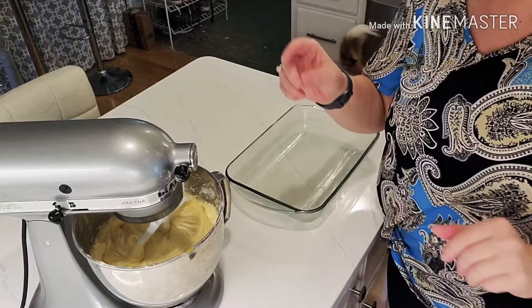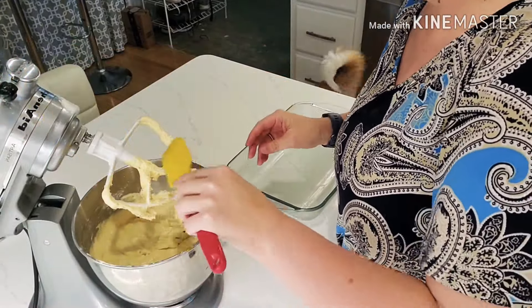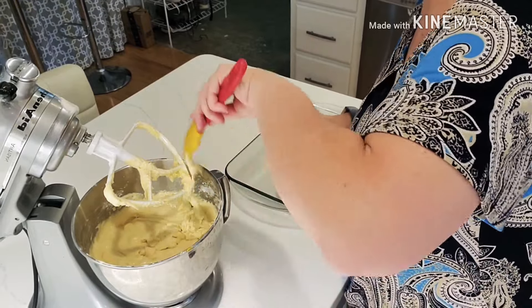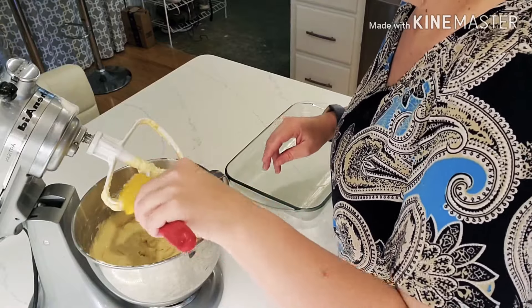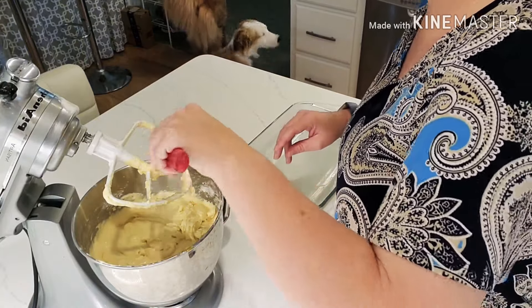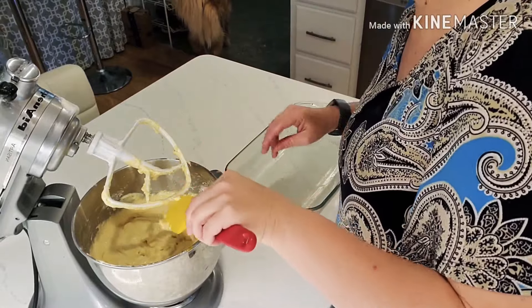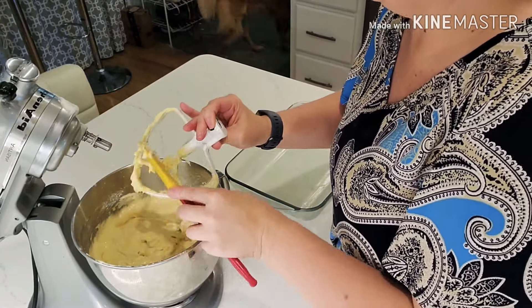Okay, my oven's at 350. Now we're going to put this in our Pyrex pan. Sometimes I miss my kids being young and little because they would love to eat the beater. But now if my son was here, he'd definitely get it.